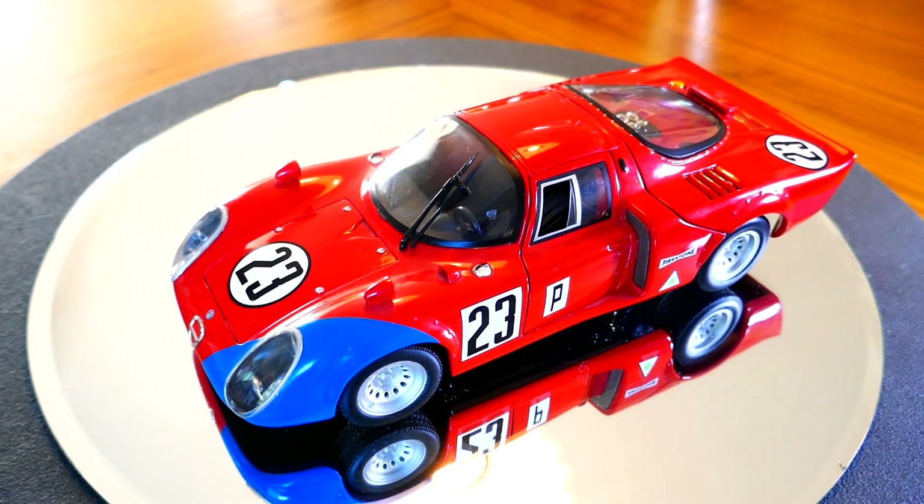For those of you who are unfamiliar with the Alfa 33/2 Daytona, it was actually a pretty good race car back in the day. The problem was its competition was generally better. For example, this car raced at Le Mans in 1968, and the three entries that Alfa Romeo put in there finished fourth, fifth, and sixth. The unfortunate thing is back in '68 the Ford GT40 was out there as well, so that's who won. But given the fact that this car has only a two-liter V8 in it, it definitely acquitted itself pretty well — its two-liter engine produced 270 horsepower, so it was pretty quick because it only weighed about 1,300 pounds.